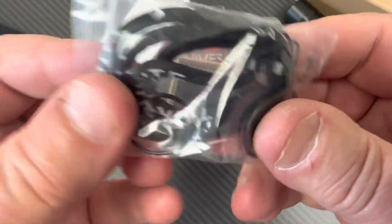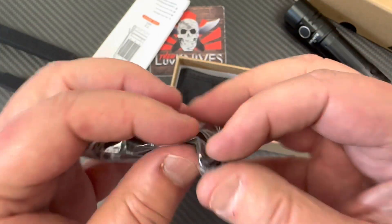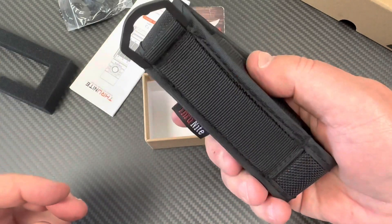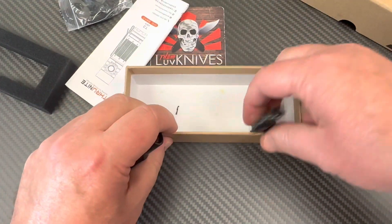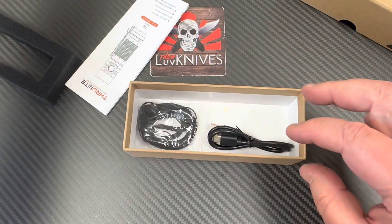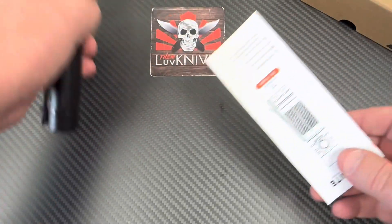In the accessory bag we've got o-rings, a lanyard, and an extra USB port cover. There's also a pouch that stretches to fit the flashlight, so you can put it on your pack or belt. And of course, you get the USB-C charging cable. You get the full kit: charge cable, lanyard, o-rings, replacement cover, belt pouch.